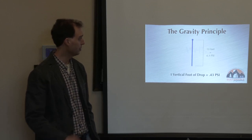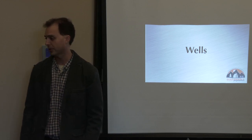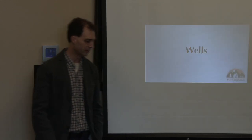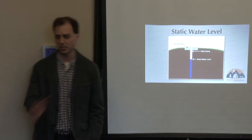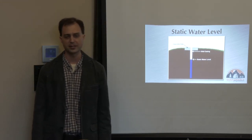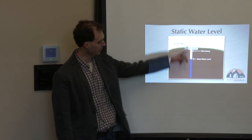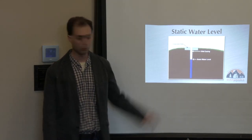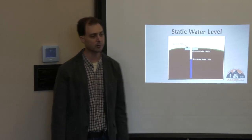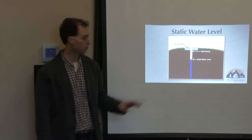Our most common water system is a well, so let's look at that first. One of the most important things you need to know about your well is the static water level. We're not talking about the overall depth of your well — we're talking about where that water settles out. The well could be 300 feet deep and the static water level could be 50 feet. That is the really important measurement as far as depth.